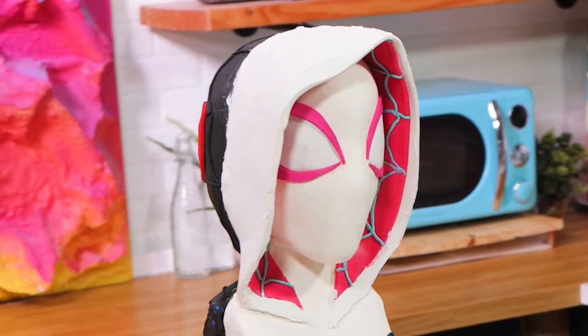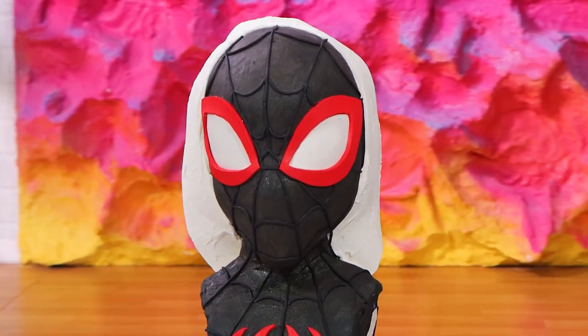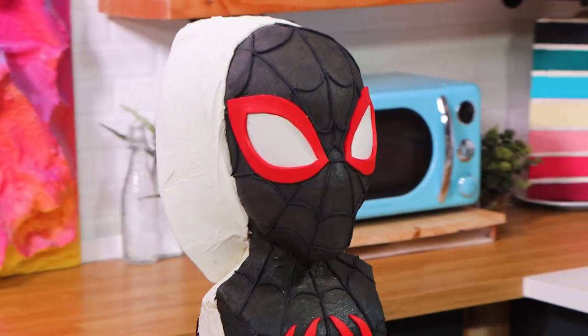I'm curious — did you like Across the Spider-Verse? And which Spider-Man was your favorite? Let me know in the comments and follow for more.